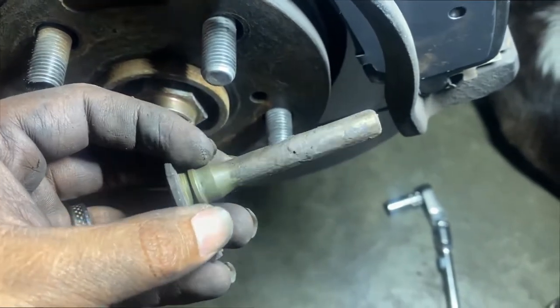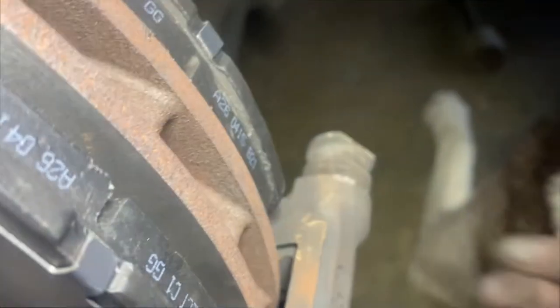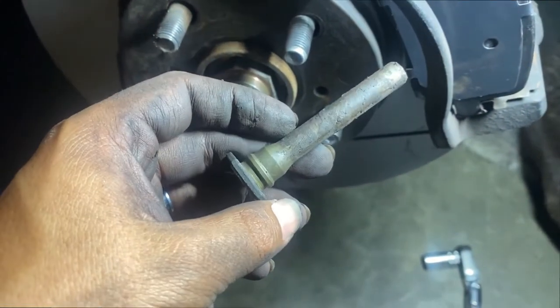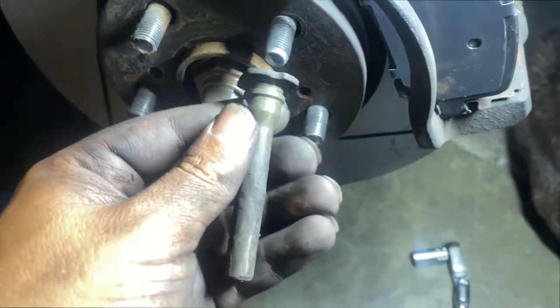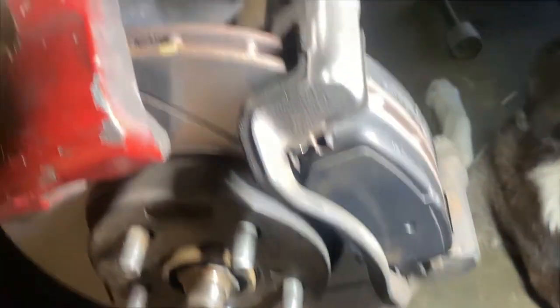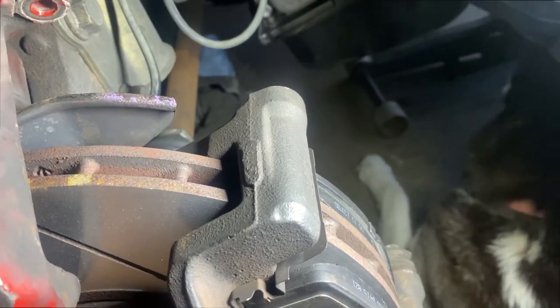There's my problem — you see all this? It's gooey; it's supposed to be greased up and able to slide in and out. With it like this, it's never gonna work properly. So I'm gonna clean it up, grease it a bit, and see if it works. Hopefully there's not a lot more junk in there so it'll be able to slide in and out.